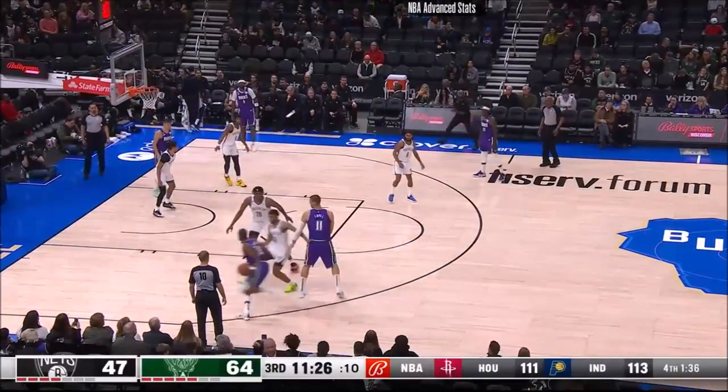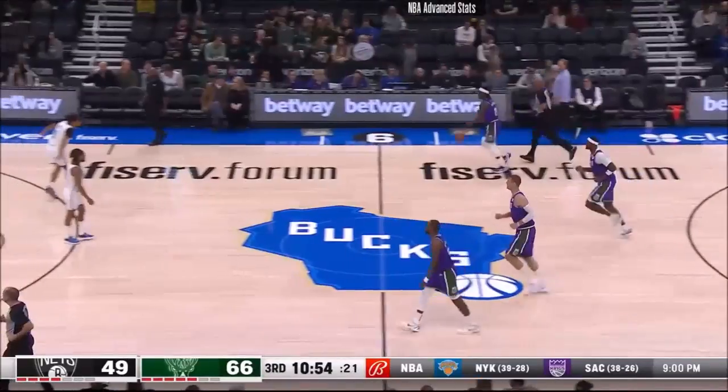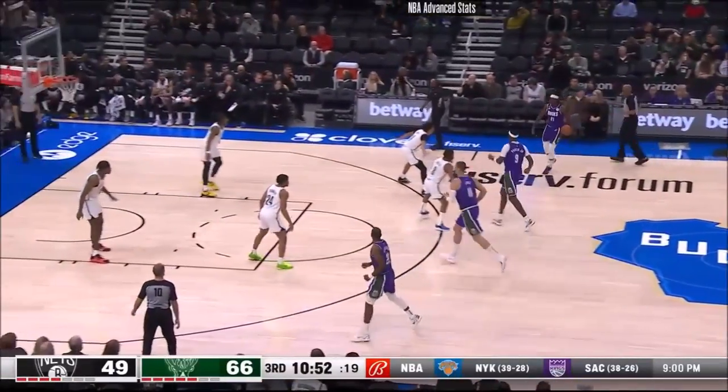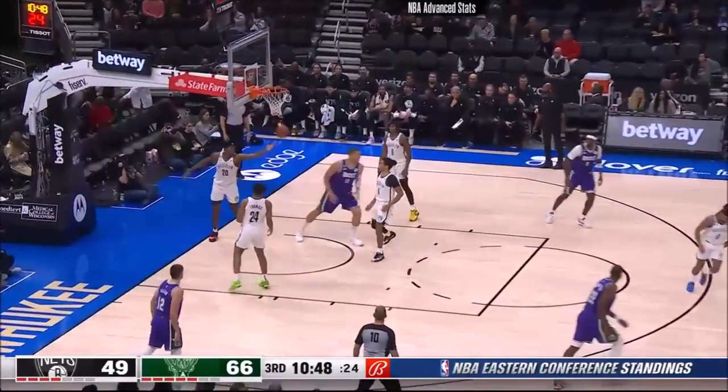They're down heavy in the first half, so Coach Vaughn said, 'Guess what, we're going to try something different.' Floater there for Chris Dapp. It is the G League Long Island Nets' top scorer — I'll give you about 23 points.